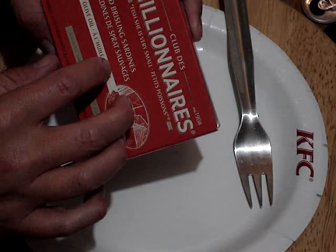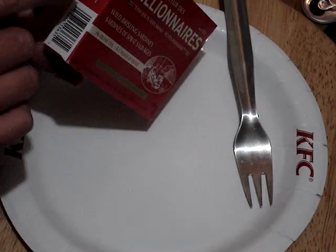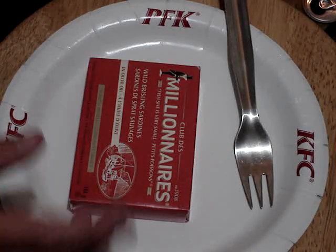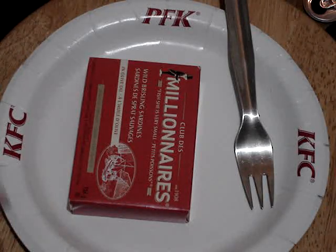I believe they're the same as the Crown Prince brand you can buy — I'm pretty sure this is the identical product because they're a product of Scotland. Acoba did a video on it and I think they're the same. Kind of like the Cloverleaf ones I had — the olive oil ones and the Mediterranean ones which I think are the same as the King Oscar ones. I think they're all product of Poland and they're identical.